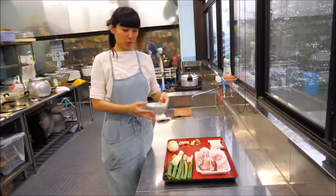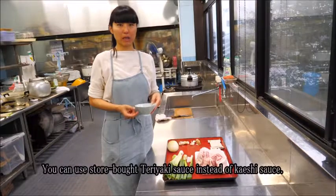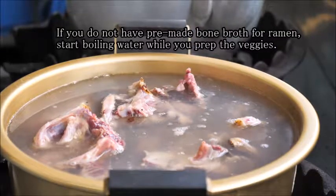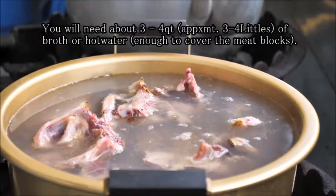Then you're going to soak it in kaeshi sauce. You can see how to make the kaeshi sauce in another video.